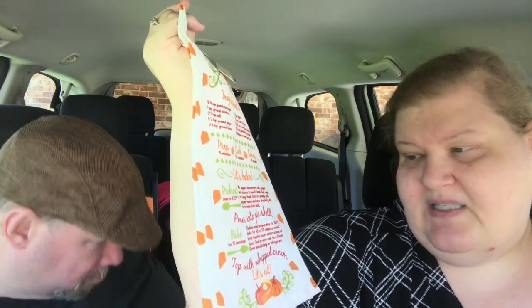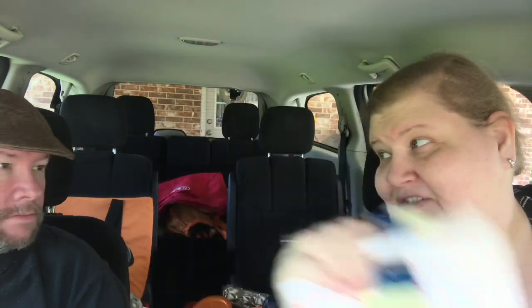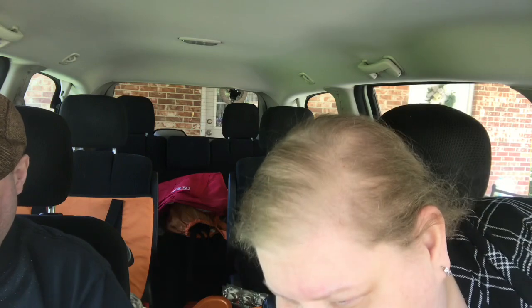I found the Thanksgiving towels! This one says 'Pumpkin Pie' and it actually has the recipe for pumpkin pie on it. I didn't buy any of the coffee mugs — they were beautiful harvest mugs but they're really small. The bottom of the towel says 'top with whipped cream' and then 'let's eat' — super cute. I also picked up two of the turkey towels that say 'Eat Ham.' I have dancing turkeys at home that tell you to 'try ham, try chicken, try pork' — basically don't eat turkeys — so I thought that was super cute.